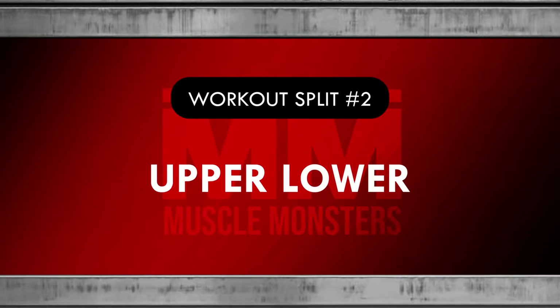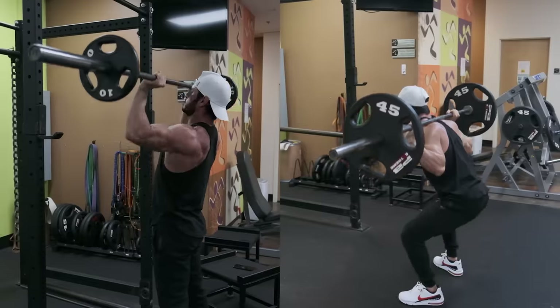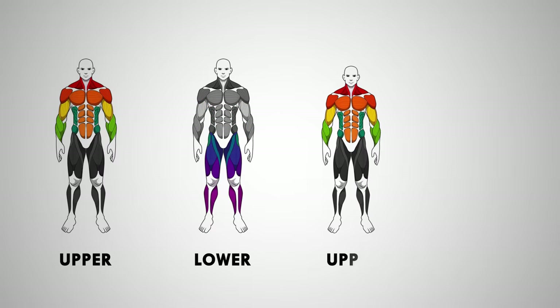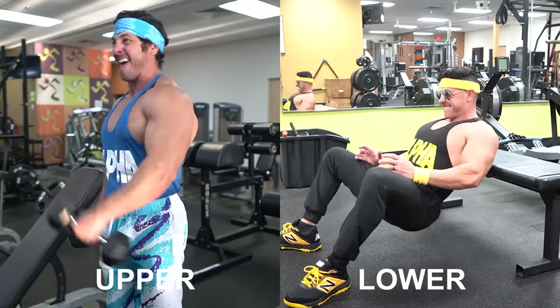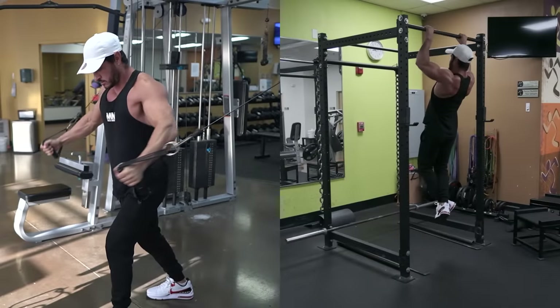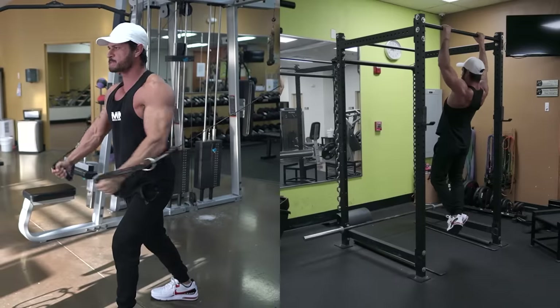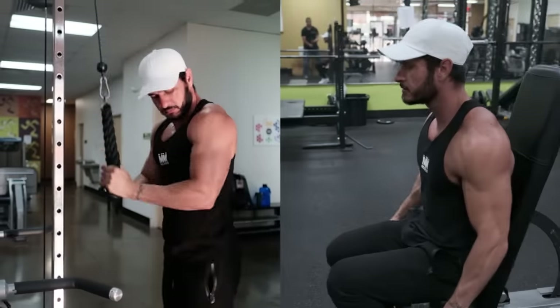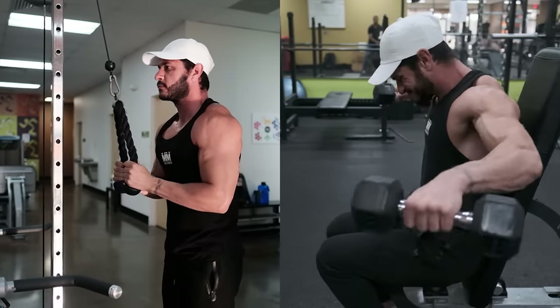Workout split number two: upper-lower. The upper-lower split is a classic workout split that works for anyone, regardless of their training experience. This split has you in the gym either four or six days per week, alternating between upper-body and lower-body workouts. One of the perks of this split is that you can prioritize different muscle groups in each session. For example, if you're training four times per week, one upper-body session could focus more on your chest and back with one or two exercises on the arms and shoulders, whereas the other upper-body session could focus more on the arms and shoulders with one or two chest and back exercises.